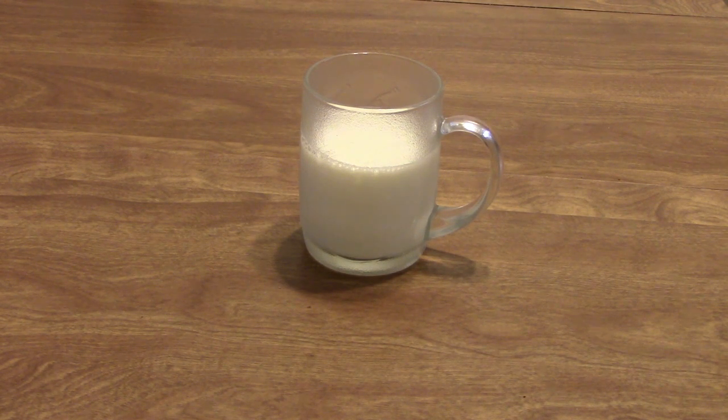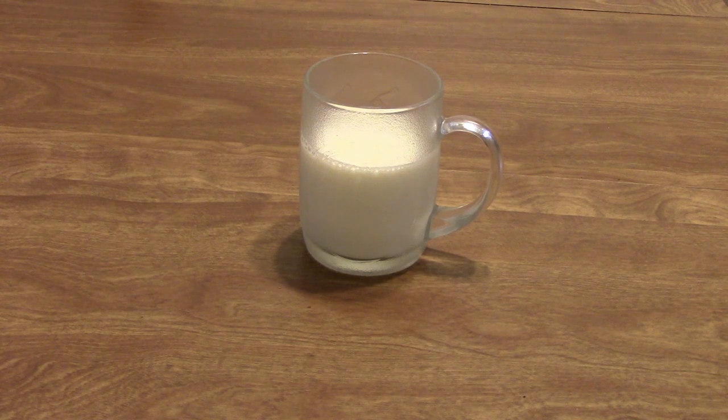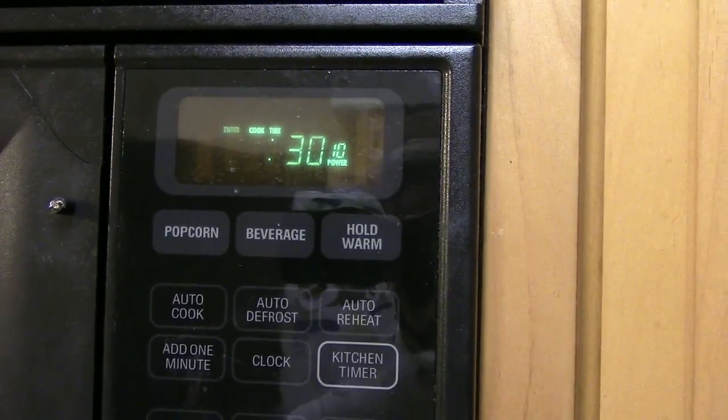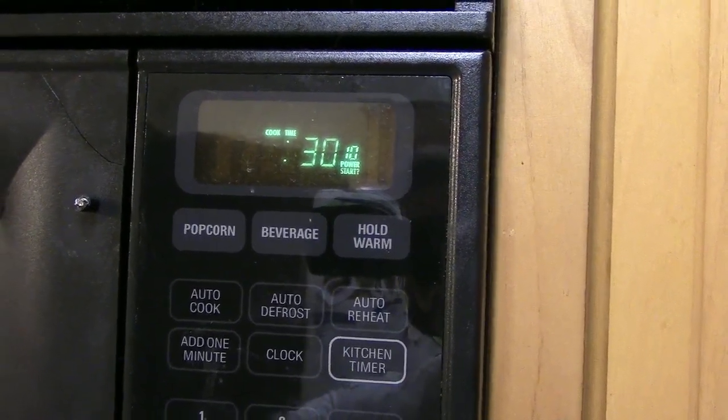The goal with steaming milk is to get the temperature to around 140 to 160 degrees Fahrenheit. One way to do this is putting your milk in the microwave and heating it up for 30 seconds. The problem with the microwave is it gives things cold spots — if you've ever used a Hot Pocket you probably know this.